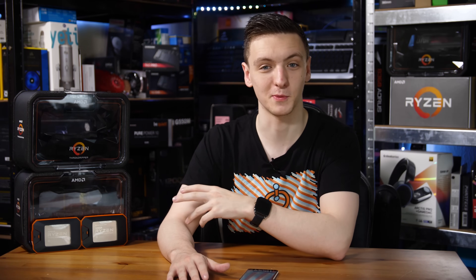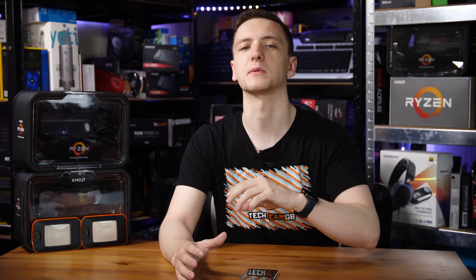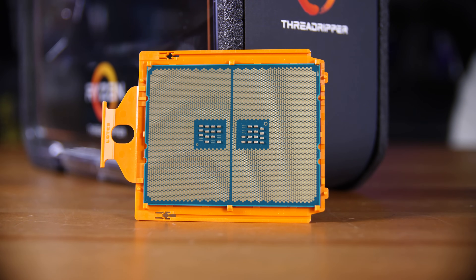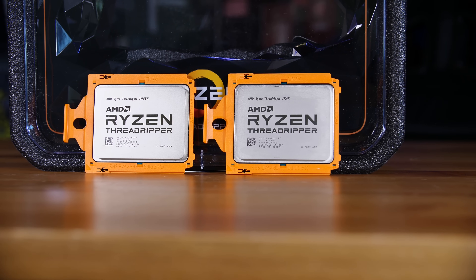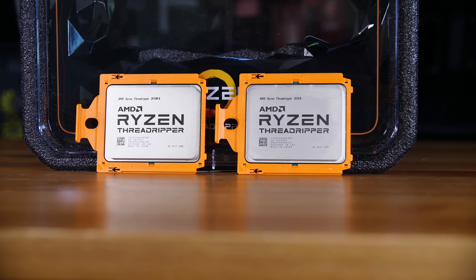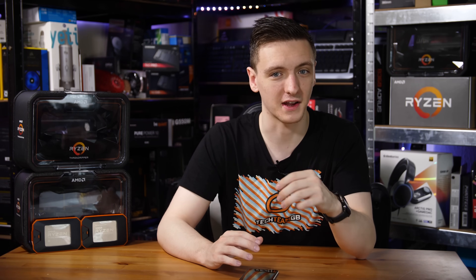If you don't know much about Threadripper, it's AMD's high-end desktop platform — a workstation-class CPU. These are incredibly large chips physically, and they have four dies on them, all connected by the Infinity Fabric to effectively cross-communicate.